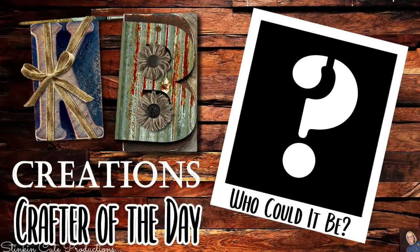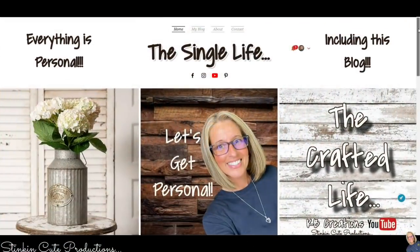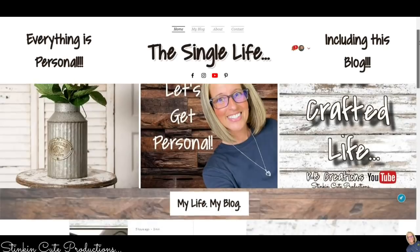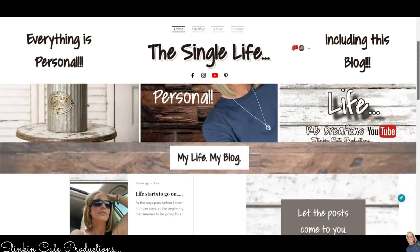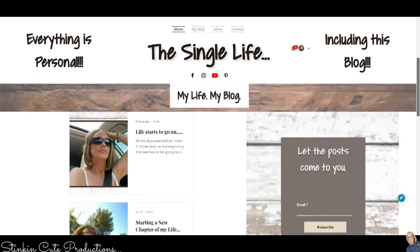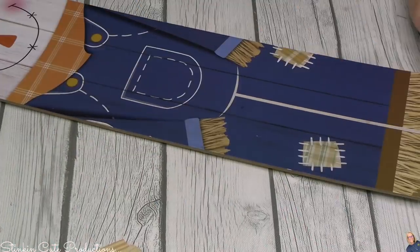Who is today's KB Creations crafter of the day? You'll want to stick around to the end of the video to see if it's your creation being featured. My blog is up and running — I'll be posting a new blog every Monday, where I take you along on this next chapter of my life and all the amazing paths it takes me on. I get personal because everything is personal, including this blog.